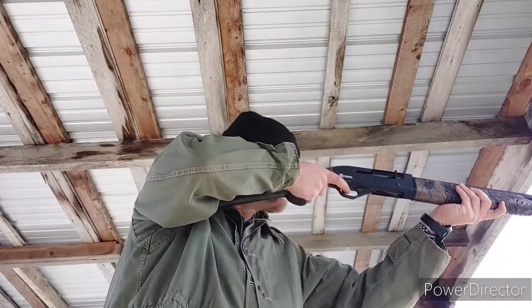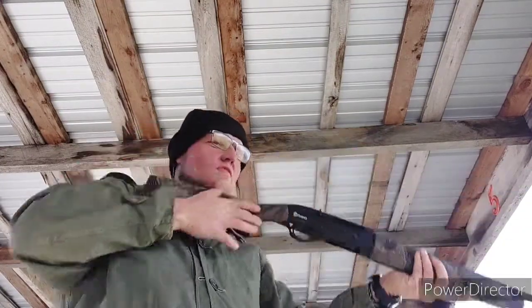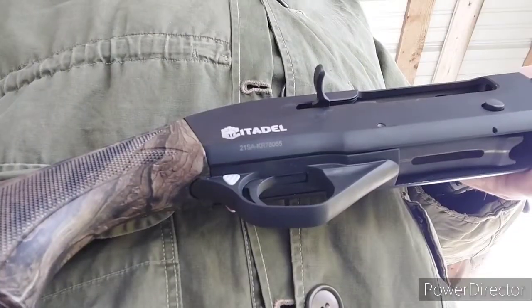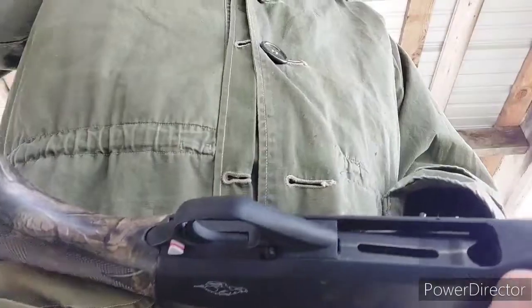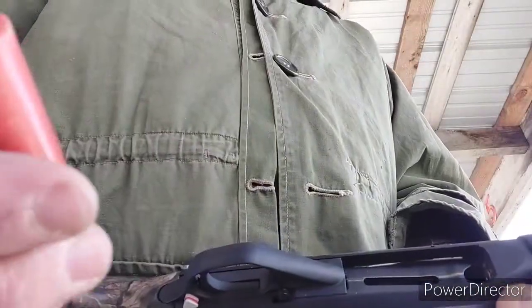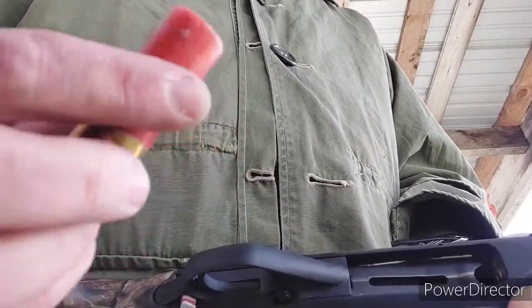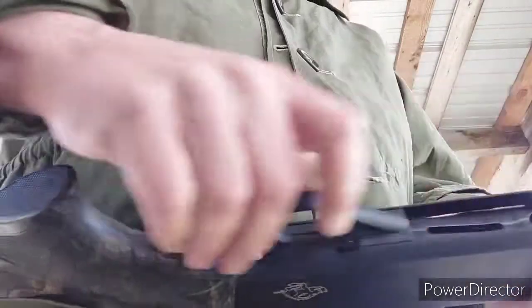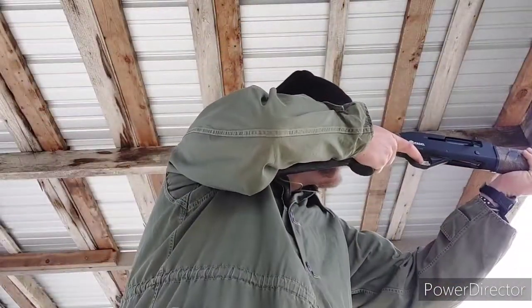So, 110 rounds, one malfunction on the first try, and after that it just kept running. There was real low brass stuff and high brass stuff. The average user probably isn't going to shoot buckshot and 3-inch magnums through it, but my real question was: if I shoot some of that and then come back through with a bunch of low brass, is it going to run the low brass fine? The answer appears to be yes — I've not had any malfunctions after I broke the parts in.